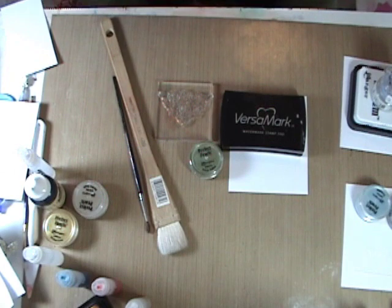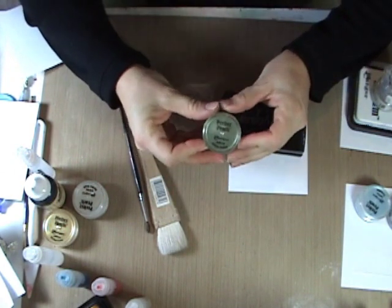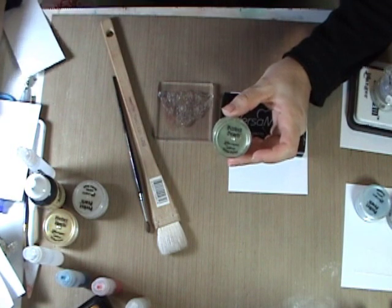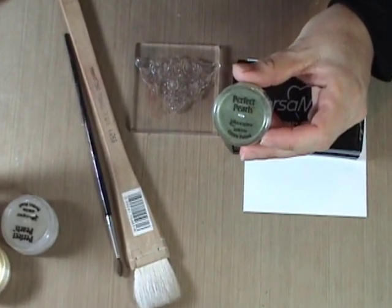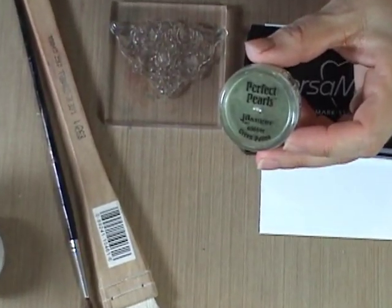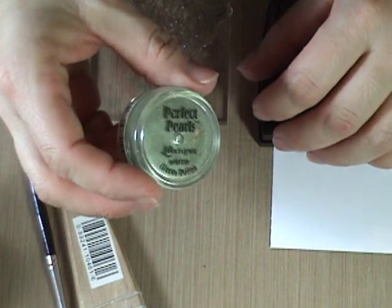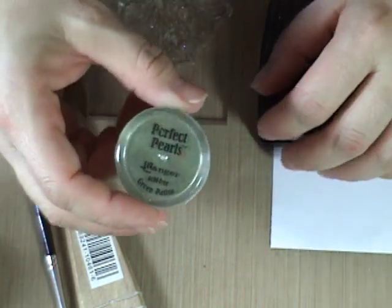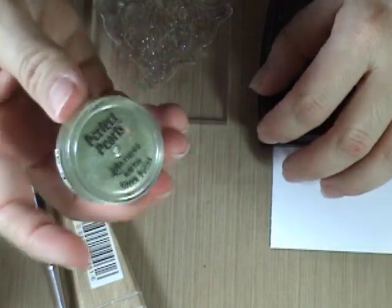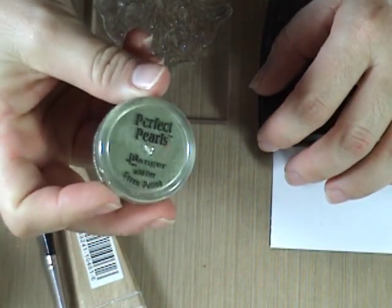Hi everyone, this is Marty with Pezzadoodle Designs. I am here today to talk to you about Perfect Pearls. If you are not familiar with Perfect Pearls, you are really missing out. You know all that shimmering stuff that we're all so in love with — the shimmering sprays, the shimmering inks, the shimmering paints — all of that shimmer comes from mica powder, which is the basis of all of that shimmer.